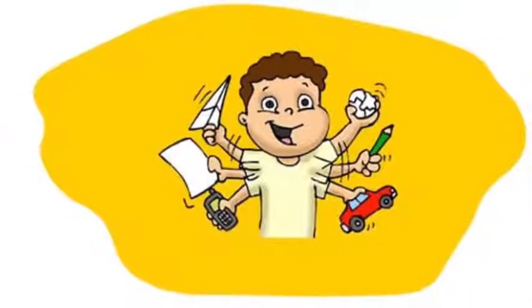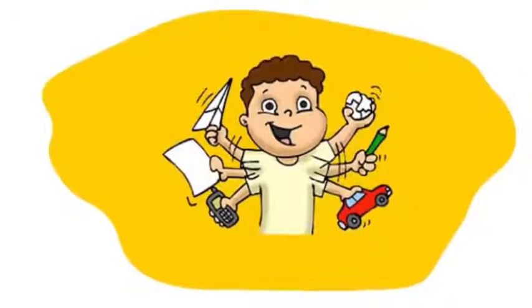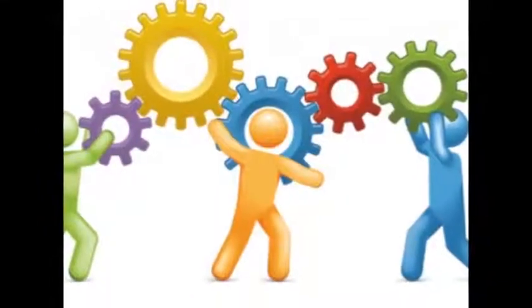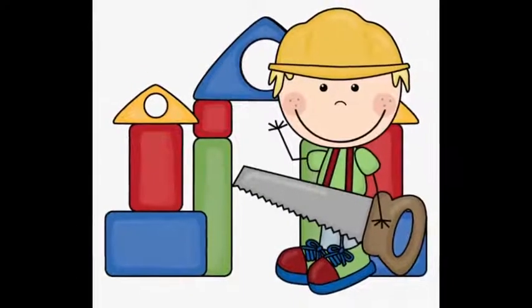This activity helps with following directions, focus and concentration, problem solving, and fine motor skills.